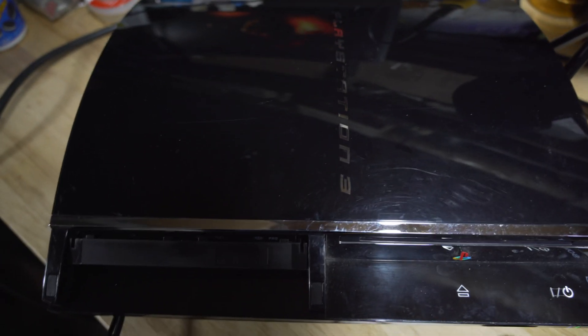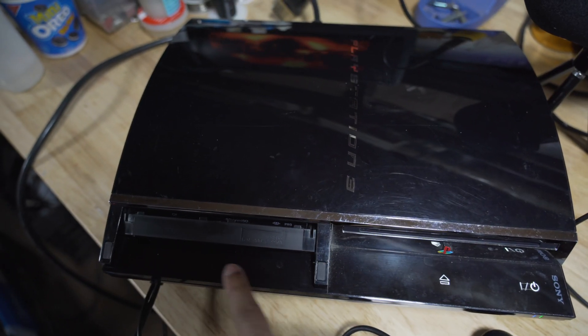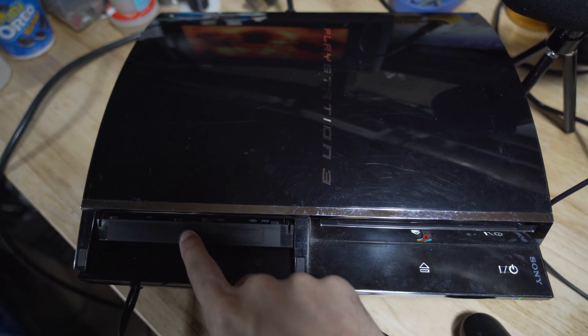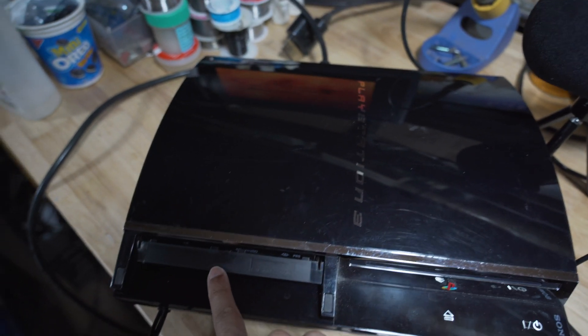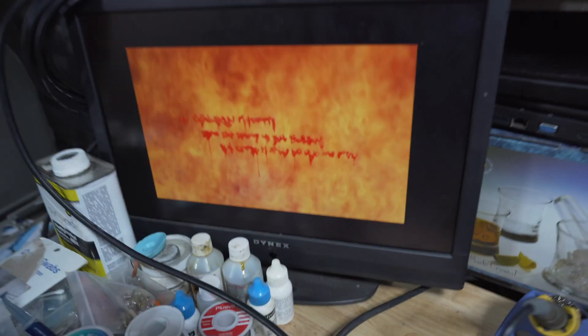For anyone wondering if it's the same console — I'm still missing the flap here. I do want to get the cover for it, but it costs a lot more to get one of these on eBay than it does to get a whole other console. But yeah, it works fine as you guys can see.